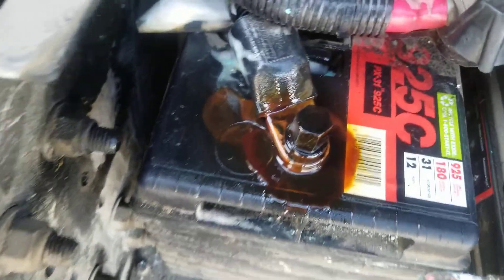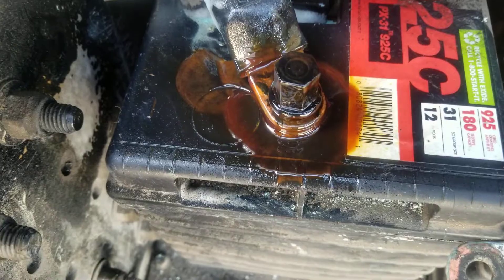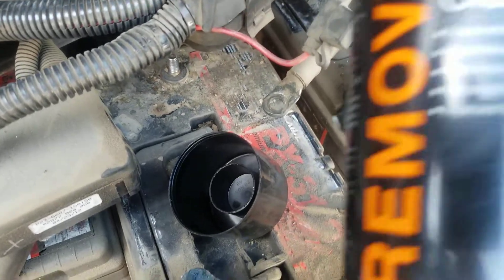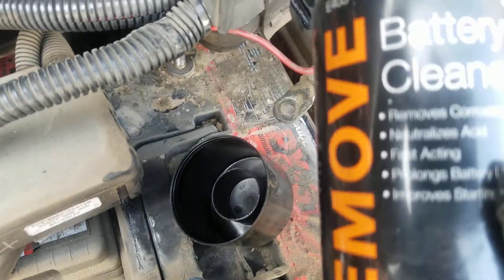This is just to show you. This is what you put on all the poles — I just wanted to show you this so it is not going to happen again. These are the products: first the battery cleaner and then the corrosion preventive — that is all.